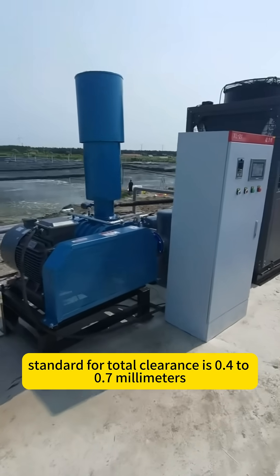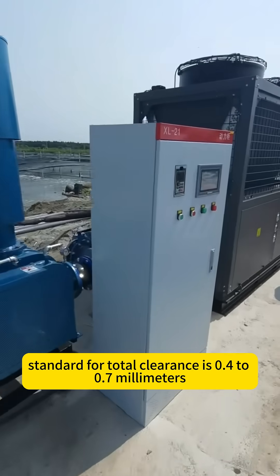Standard for total clearance is 0.4 to 0.7 mm.